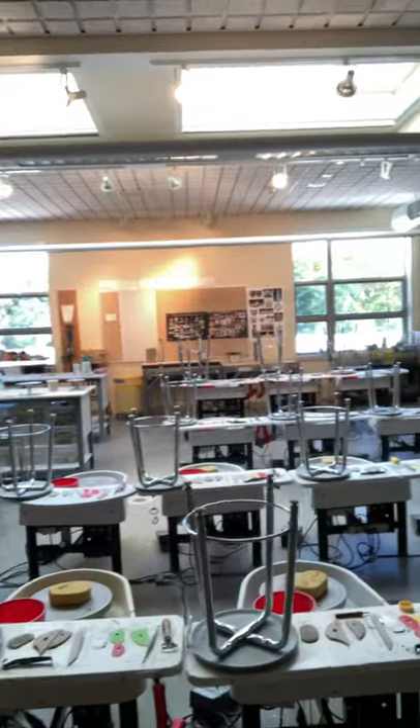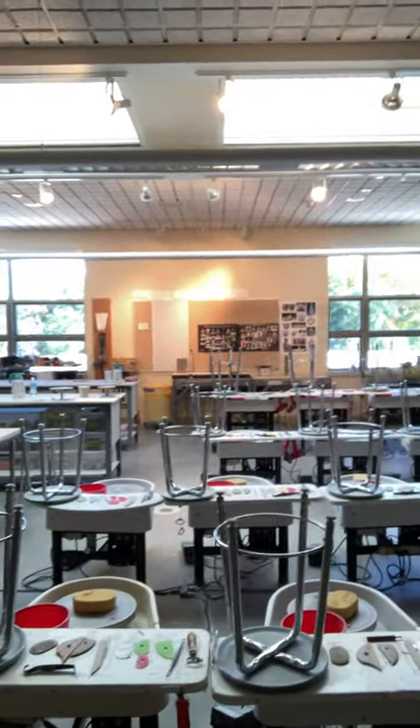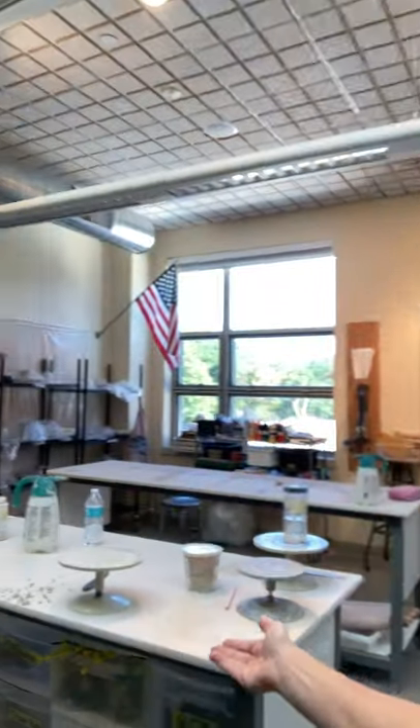We have some stadium seating, with high wheels in the back for our tall students. I'm only 5'3", so definitely not one of the taller individuals in the class. And then I have a lot of tables for all of our hand building.